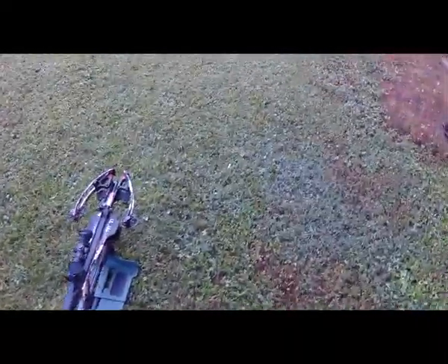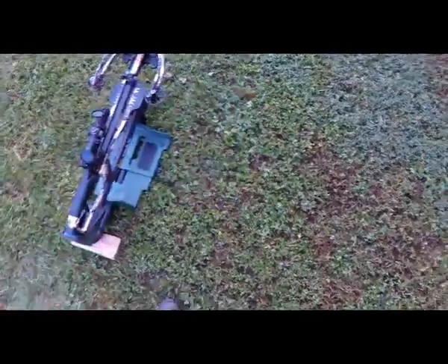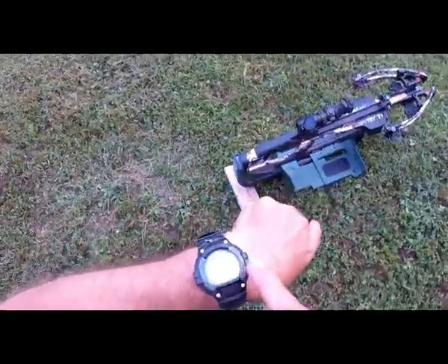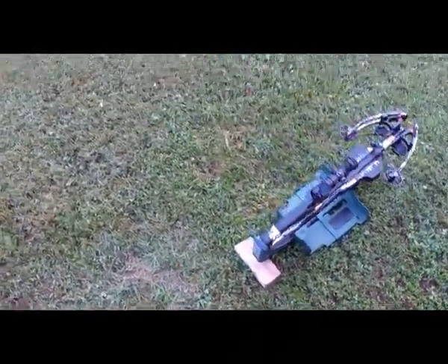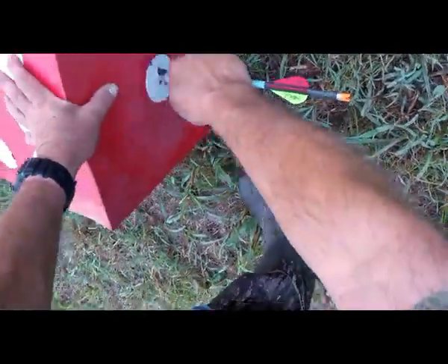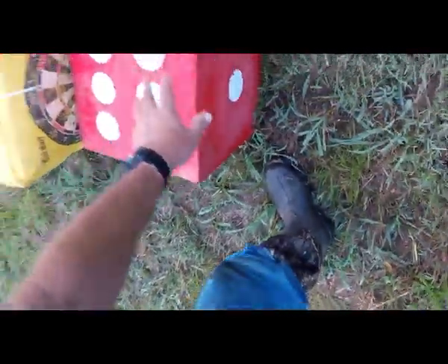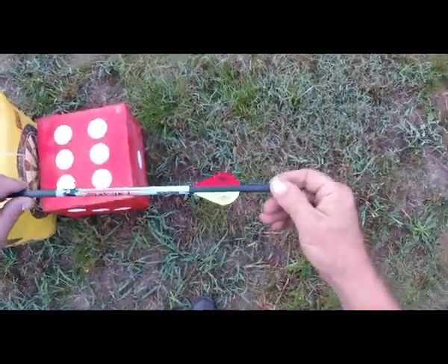The field pointed bolt has been shot down the range at 70 yards. Now this bolt — this is the first shot of the morning, bolt been sitting idle for roughly 14 hours. Field pointed bolt, this is bolt number nine, not bolt number seven that I've been using. We're going to go put that hypodermic on it and fire it.